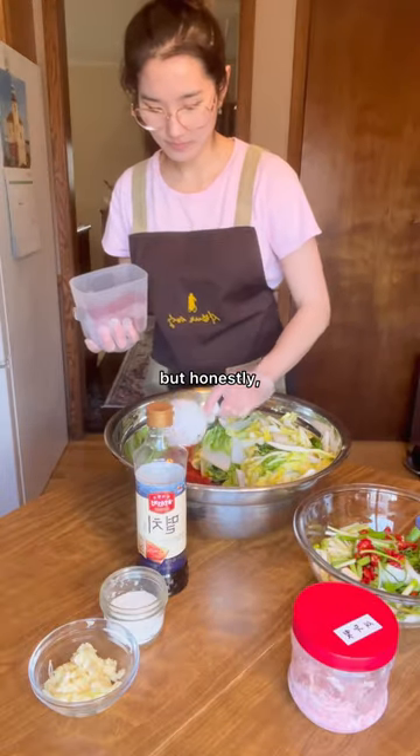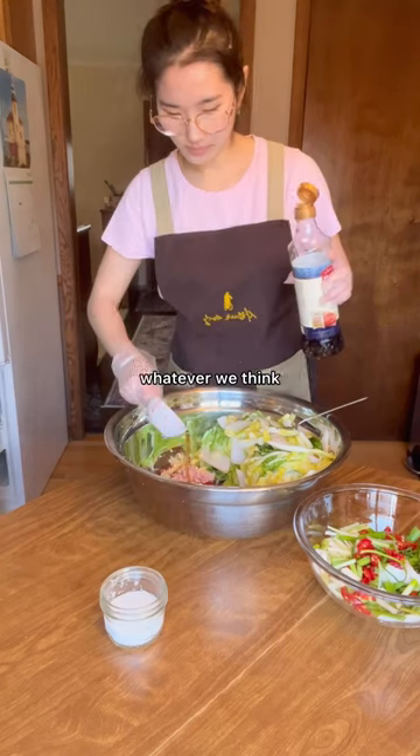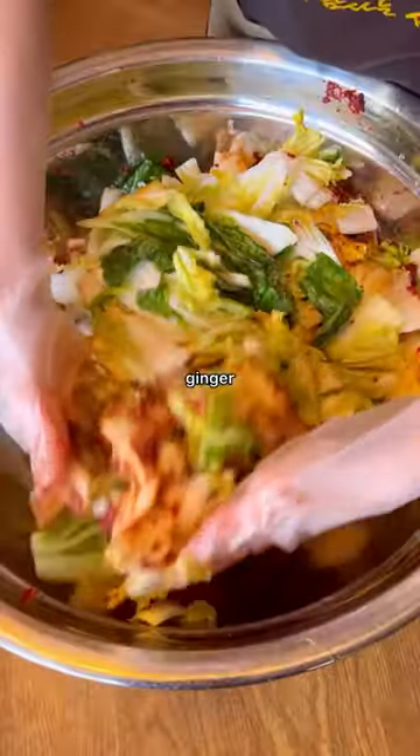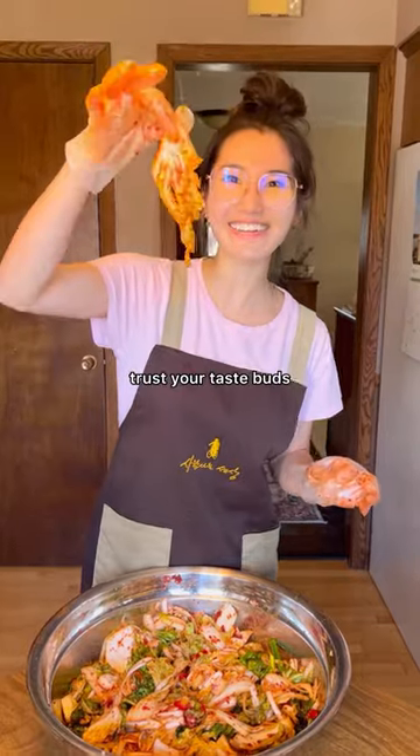Not to be that person, but honestly, my family doesn't really measure anything out. We taste test and put more of whatever we think is missing — because even with this recipe, we ended up putting even more ginger and salt fermented shrimp after doing a taste test. I remember when I first started cooking with my mom and she would always tell me, don't go by measurement, trust your taste buds.